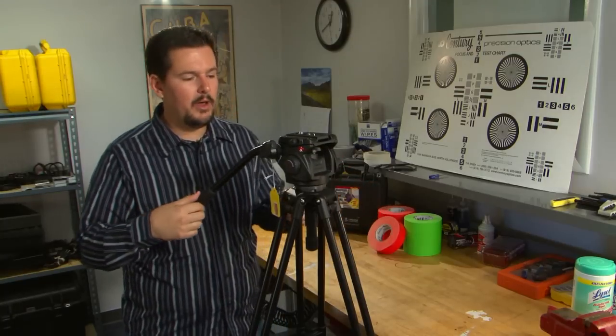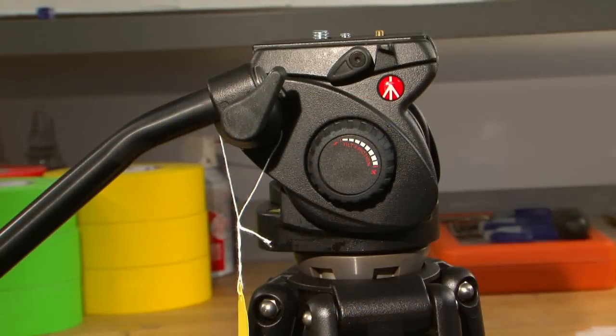It's a great tripod, and the best part is it's very affordable. This tripod retails for $482, which is already a great buy, but here at Take One Film and Video we're offering it for $420. It comes with the head, a two-stage aluminum tripod with mid-level spreaders, and a soft carry bag.